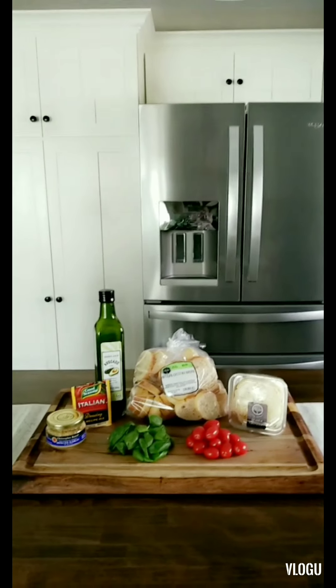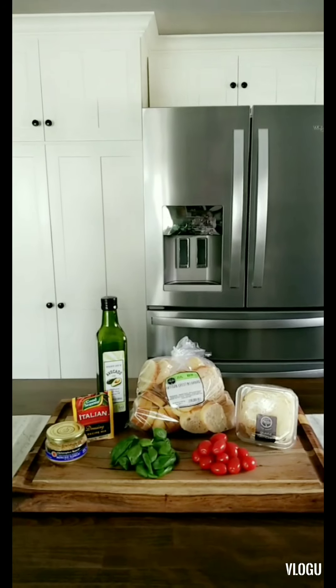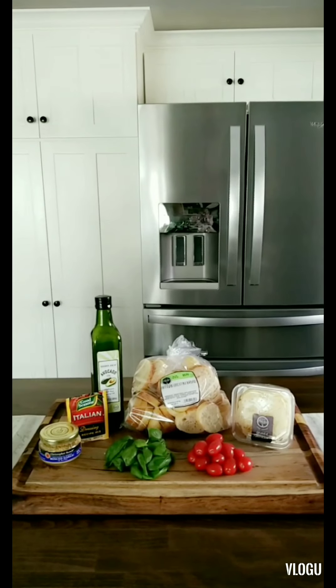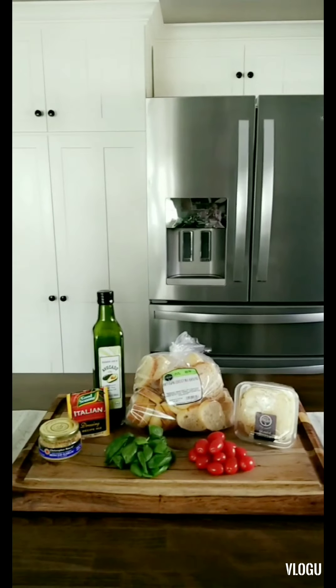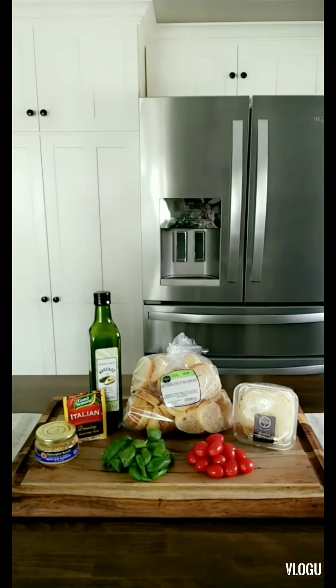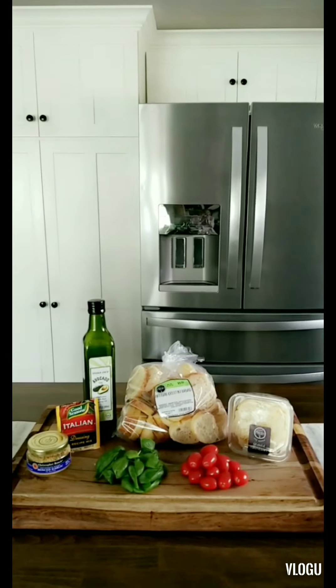Today we're going to make some bruschetta. Here's what you'll need: fresh basil, grape tomatoes, parmesan cheese, garlic, Italian seasoning, avocado oil or olive oil, and a baguette — have the bakery slice it for you. That's all you'll need, let's get started.